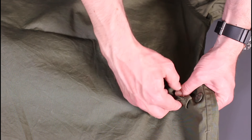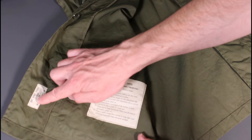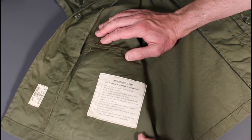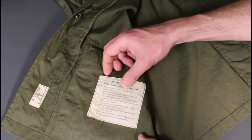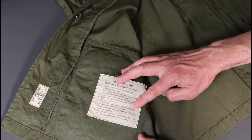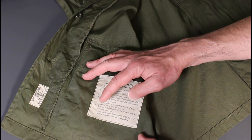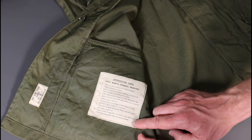On the inside of the jacket there are a couple of nicely thought-out, historically accurate labels. The first refers to the coat as a men's combat tropical coat, identifying Buzz Rickson's as the manufacturer. The instruction label is truly historically accurate, explaining that the coat should be worn outside of trousers, how to button the front, how to adjust the waist, that the sleeves have adjustable cuffs and can be rolled up, that drain holes are provided at the bottom of pockets, how to hand launder it, and that the coat is made longer than normal with pockets slightly lower to allow access while carrying a backpack.